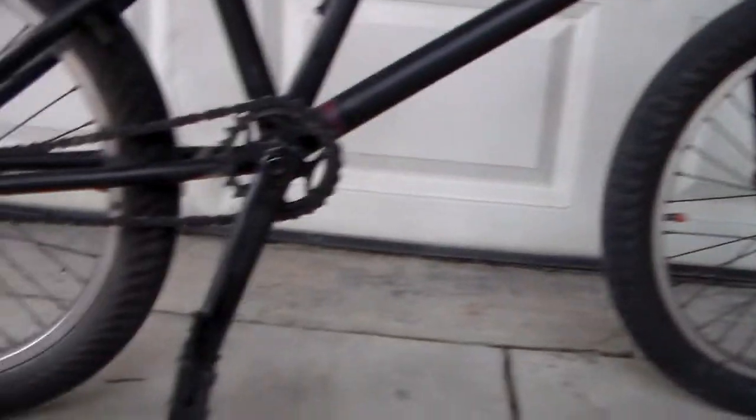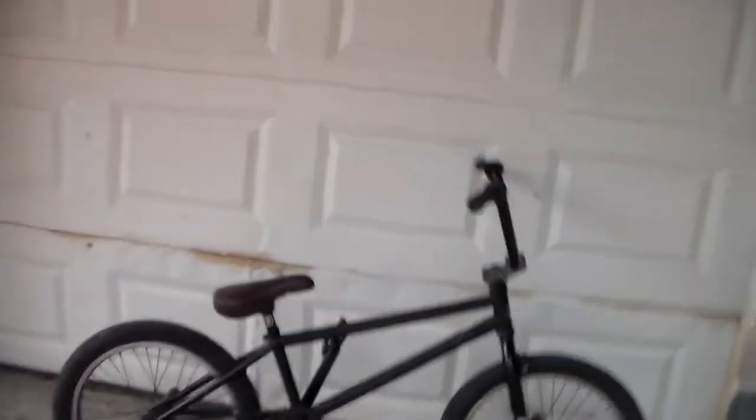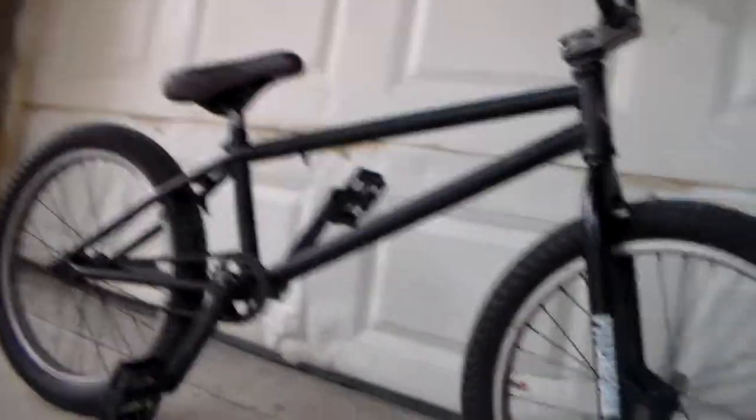I have something else to show you guys — revealing the new setup on the bike. I have a before and after picture as a thumbnail probably. I got the new pivotal seat, nice leather, new headset, and I got black pedals. I think this thing looks pretty freaking sexy. Let's just get some riding in because that's kind of the whole point of this video.